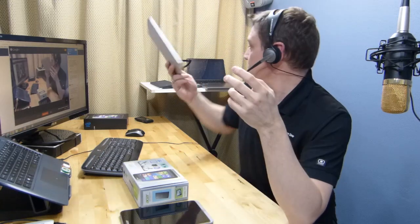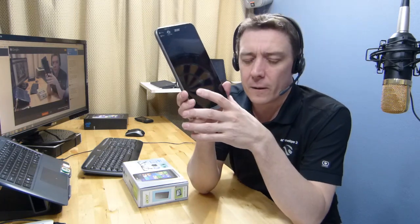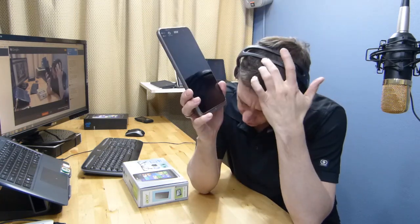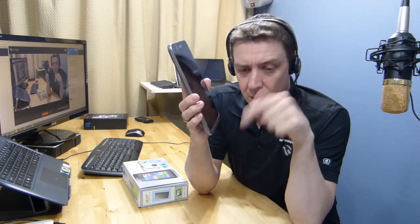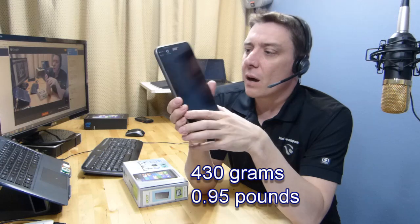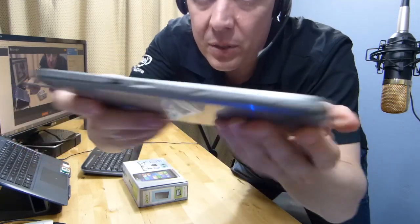They also have a 20 watt-hour battery inside, as does the WT8, but they are slightly thicker and heavier — up to 100 grams heavier in some cases. The Acer I think is around 410 grams — someone may correct me on that, I'll put it up in the lower third afterwards.